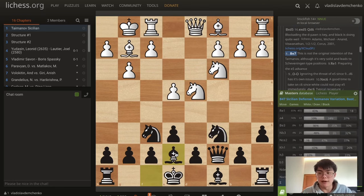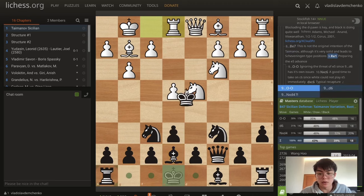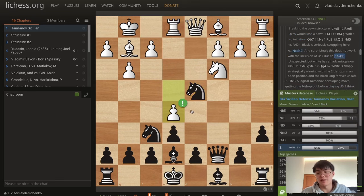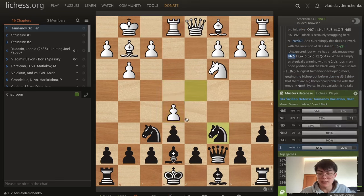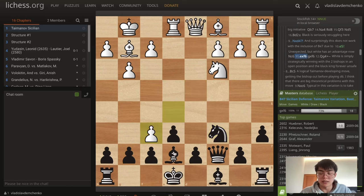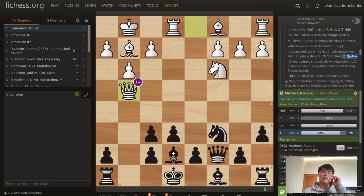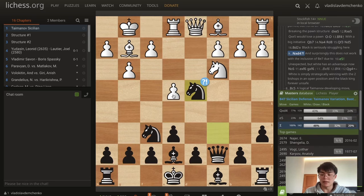Bishop e7 is another line, which is not the original intention of the Taimanov — which is to develop it out to b4 — but it's very solid and leads to Scheveningen-type positions. After rook e1, it's important here to castle and just ignore the threat of e5. If we take on d4 here, it doesn't work because white has the very strong move e5. It's unexpected, but white has an advantage. For example, if we play knight c6, after exf6 we have to play gxf6, since bishop takes here runs into bishop f4 and then knight e4 — we can't even play e5 since knight d5 comes. After gxf6, then king g4, white is just strategically winning since black's king is never getting castled.